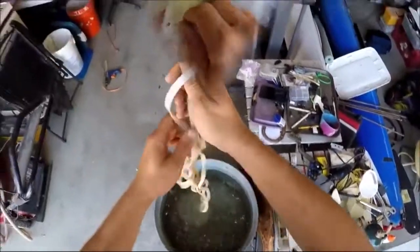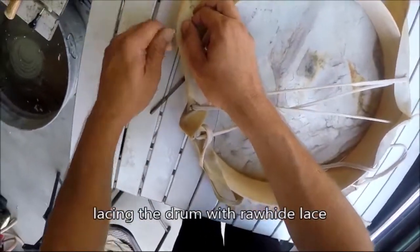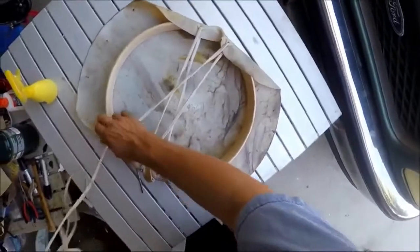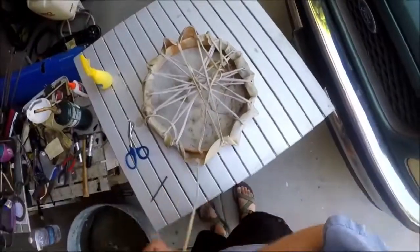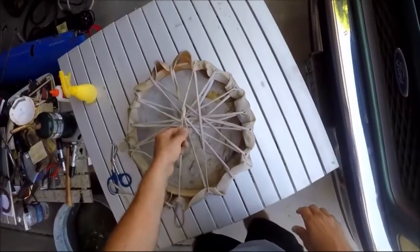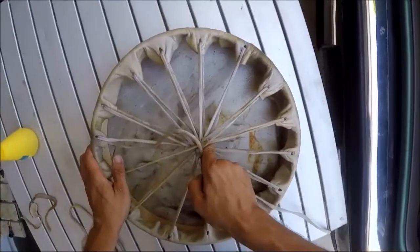Then I'll make the hand drum and fill it in. Then I'll add a little bit of milk and mix it up.